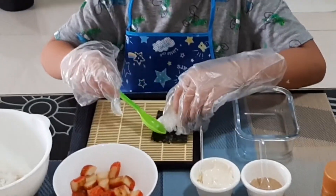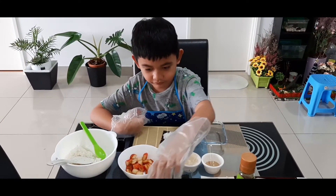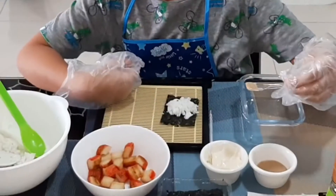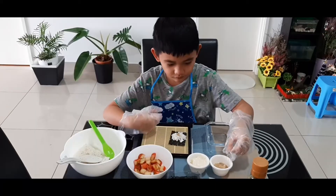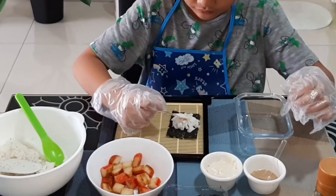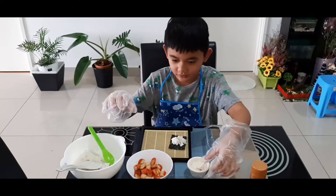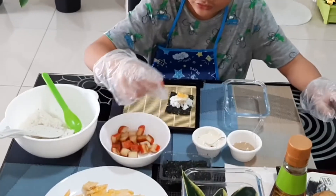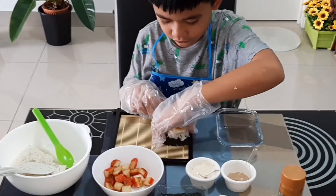Then you add a pinch of roasted sesame and some mayo. Then you add some egg and some crab meat, and then you close it.